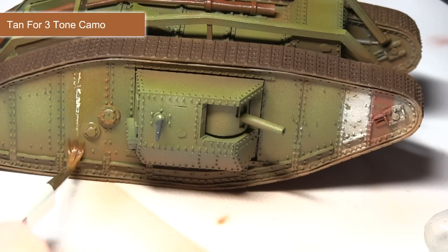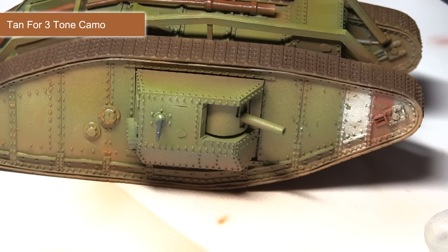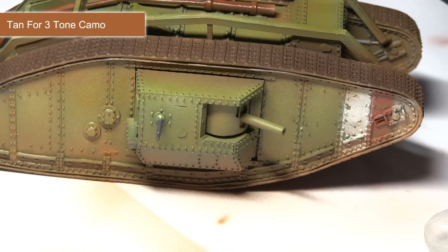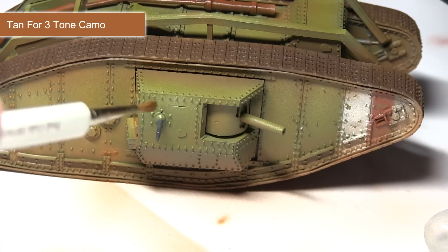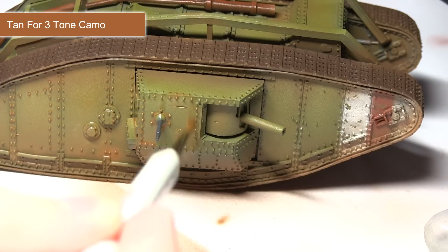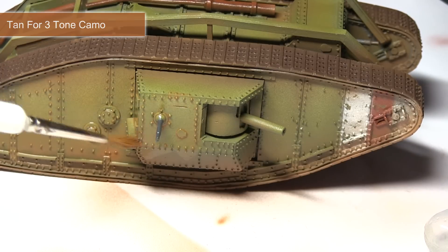The next step is to apply a filter over the surface. I'm going to be using tan for three tone camo, mixed roughly one part filter to two parts thinners. This gives a nice mixture to apply over the surface. It will pool into the recesses and especially around the rivets, really bringing out those details and giving the impression that dirt has built up and ingrained itself into the surface and paint of the tank — especially in the nooks and crannies.